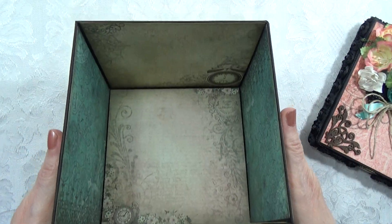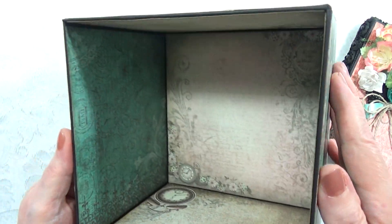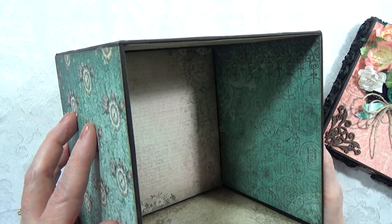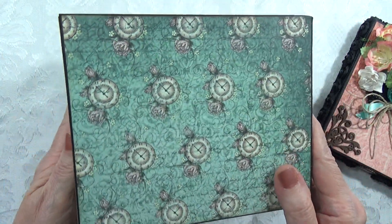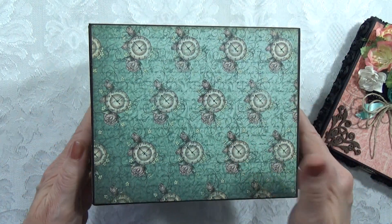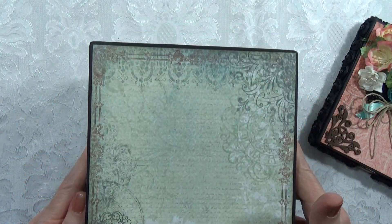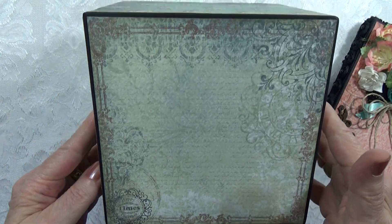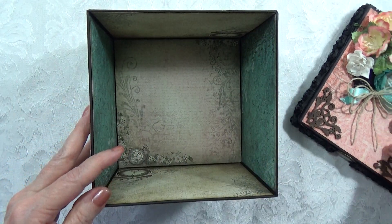The inside is completely lined also, and the outside is lined. Then the bottom — I did the bottom as well, just in case it gets tipped over or something.